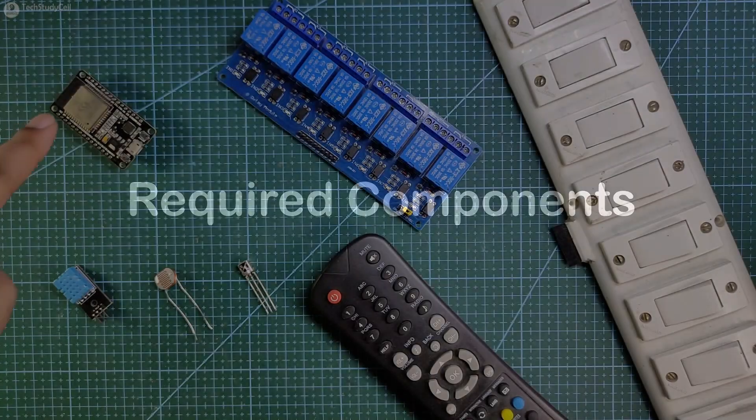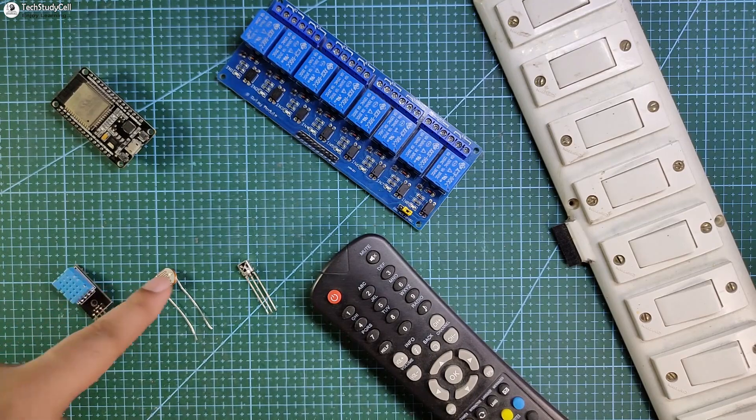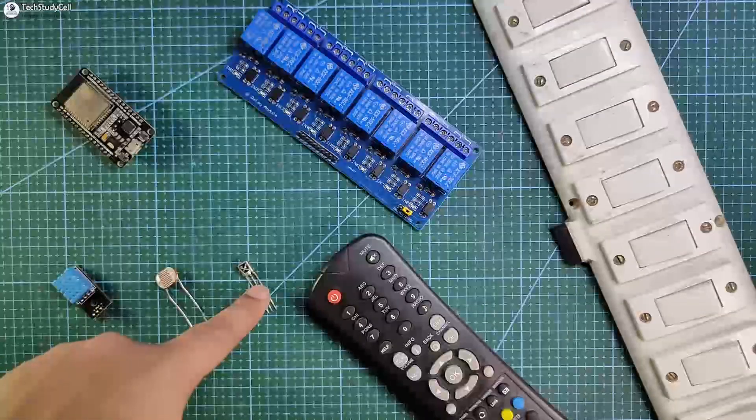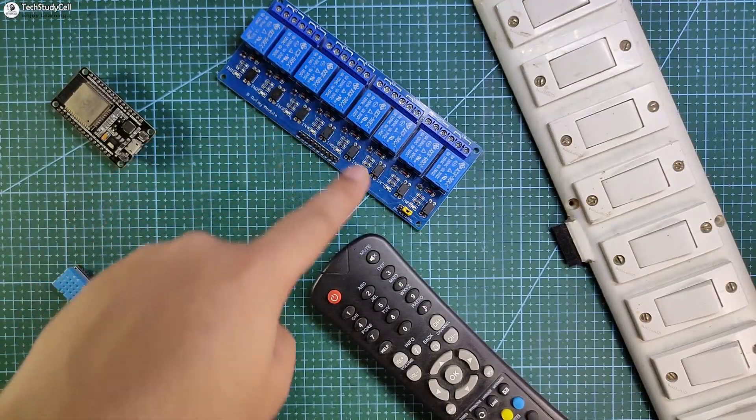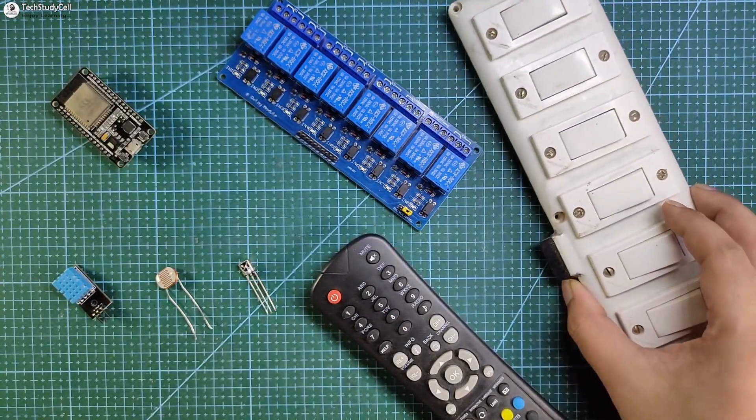To make this project, you need an ESP32, 8-channel relay module, DHT11 sensor, LDR, and a 1838 IR receiver to control the relays from the IR remote. To control the appliances manually, you can use the existing switchboard.